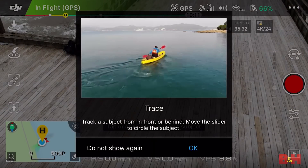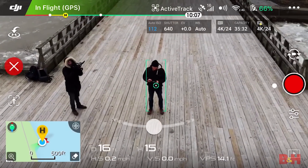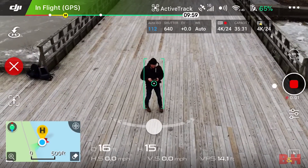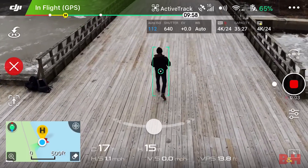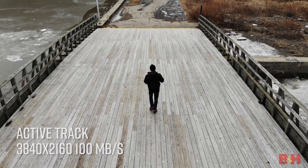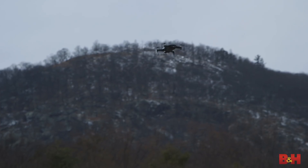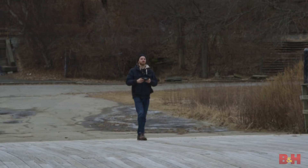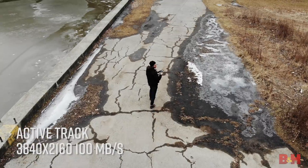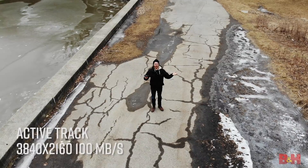Active Track. Trace is okay. I'm going to hit record. It's following me as I walk. It's following me. Wow, I tripped. I'm okay, everybody. Nice. Ta-da. That worked.